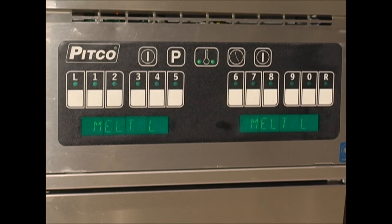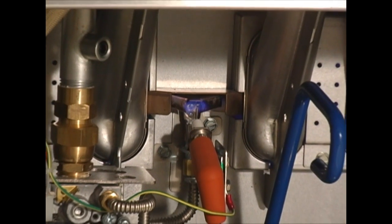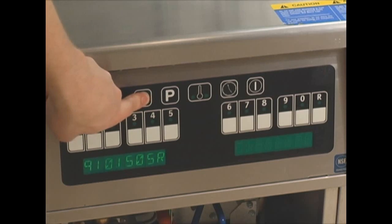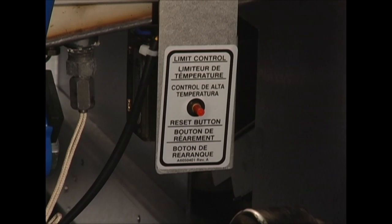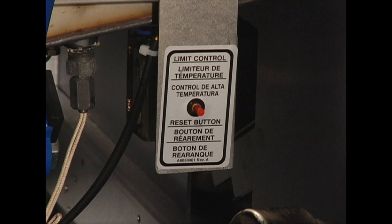Let's move on to some general troubleshooting. When the fryer is first turned on, it will display 'melt' or 'heating.' Almost immediately the pilot should light, followed by the burners. If for some reason the pilot does not light, the controller will display 'ignition failure.' Turn the controller off and check a few things. Open the door and watch the pilot as you turn the controller on. Is the pilot sparking? If so, look at the gas valve and make sure that it's in the on position. If the pilot is not sparking, then try pressing the red high limit reset button. If this button clicks, then either the unit overheated or the limit is bad. Press the button until it does not click anymore. If the button continues to click or this does not solve the problem, it may be necessary to contact a local authorized service agency.